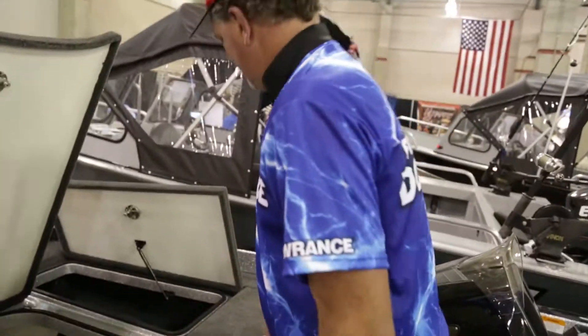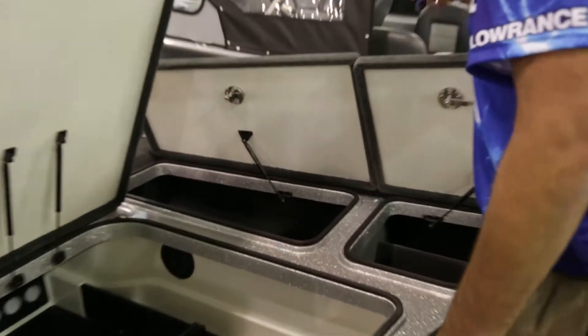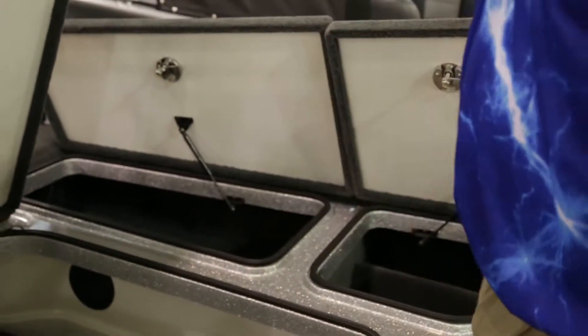Over here we've got more storage — you want storage, we've got lots of storage, just more tackle. What's really unique about this boat is the power ventilation system. It allows your boat to breathe, so you have air circulating through the compartments so you're not building up mildew or mold. It's keeping the moisture out of the compartments, which is very important — especially for your lures and hooks. You don't want anything rusting in there. It's a great way to keep everything fresh.